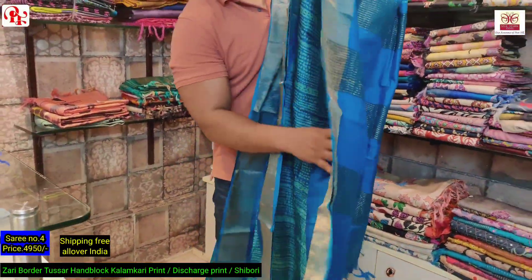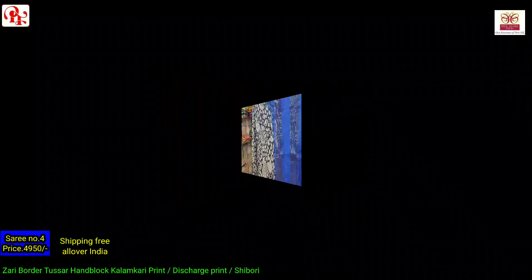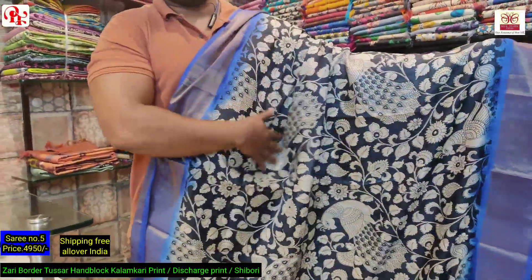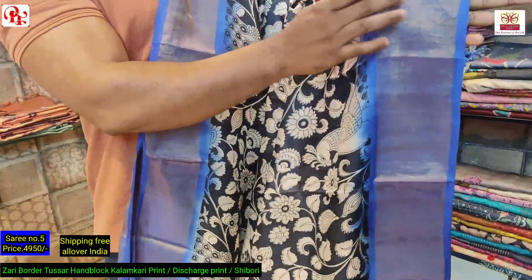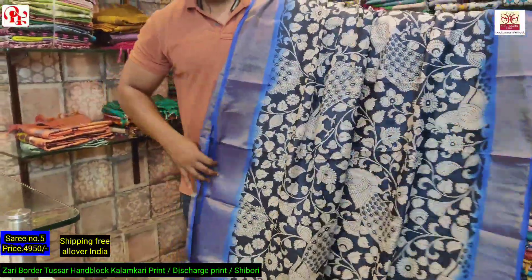It has got the blouse. This is the blouse of the saree. This is the royal blue pallu with all over kalamkari print. As you can see, this is a tie and dye border — it's a royal blue all over, and this is the all over look.